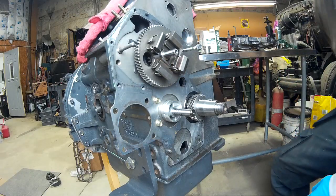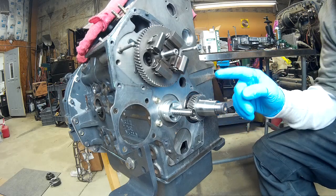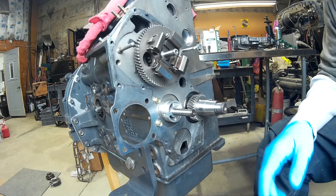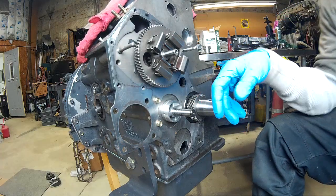Hello everybody. Making a video today about the oil pump and drive on the Shibura N844LT engine.